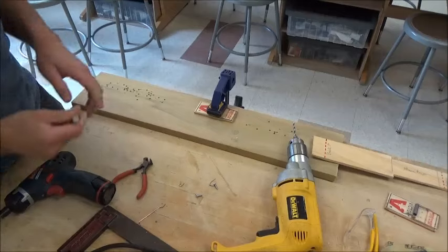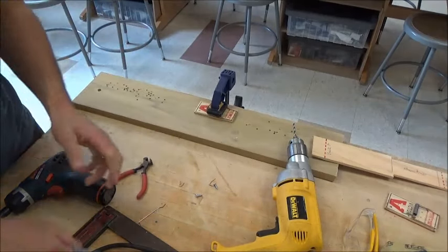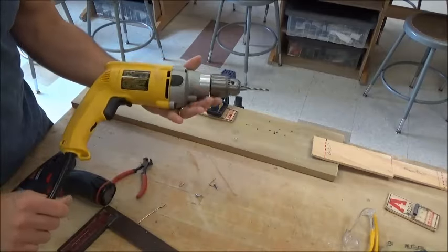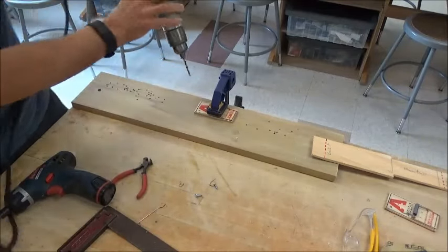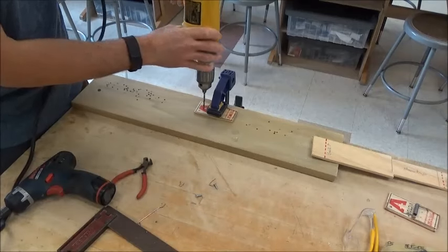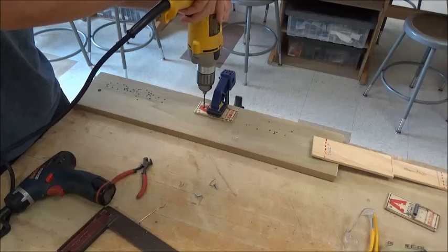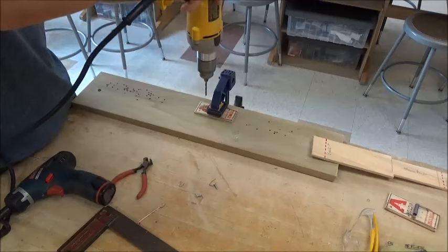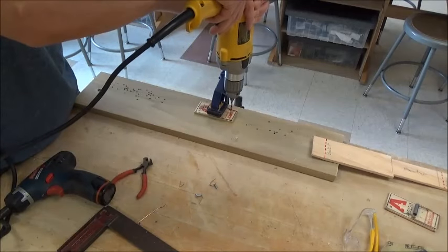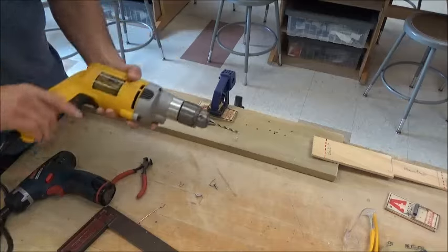Mr. Kanasky will make some marks for you so we know exactly where we're going to be drilling. We're going to use an electric drill gun — it has a bit already in it. Line it up over the hole, one hand on the trigger and the other hand on the back of the drill. Squeeze the trigger and push down. Do the other side as well, then lift up — that's it for that step.